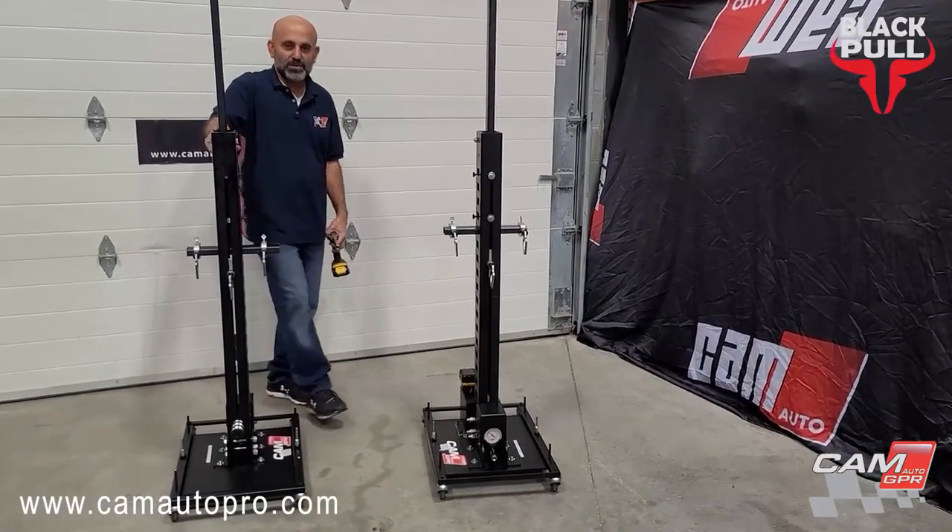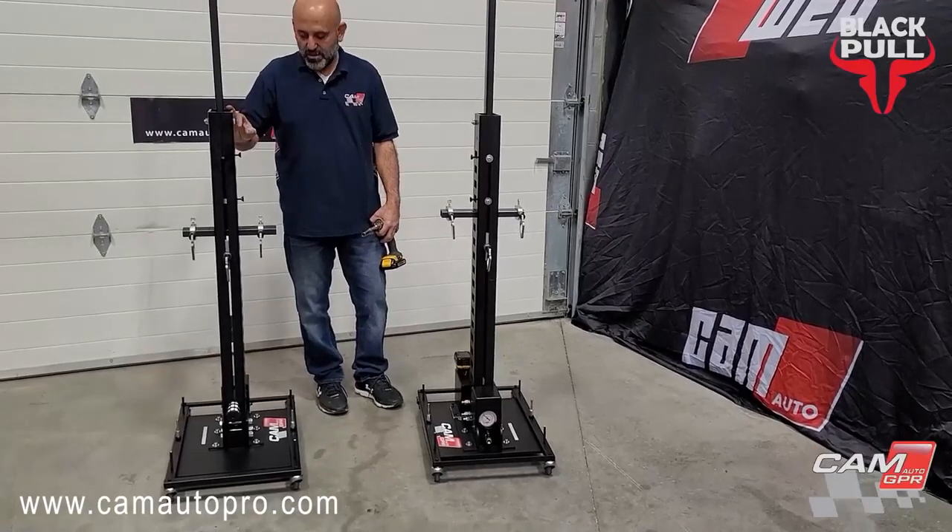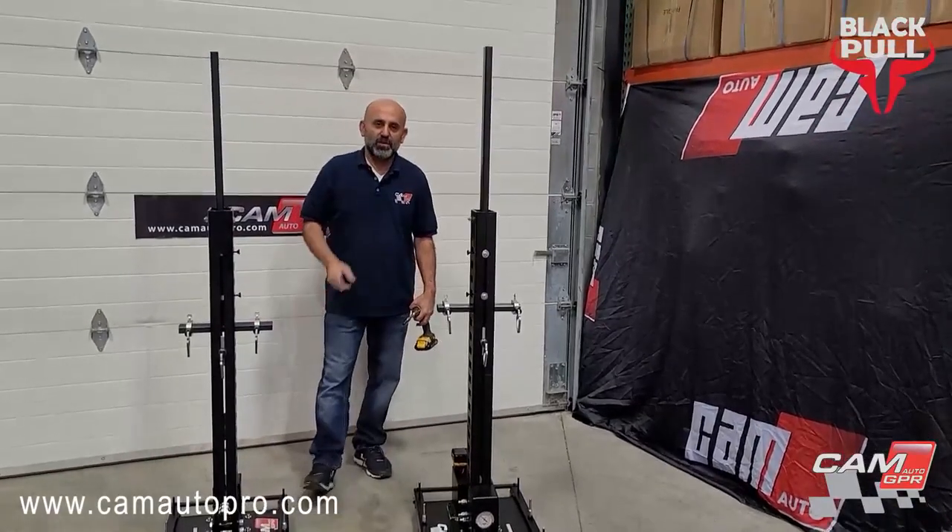Hello everyone, today I'm going to do a quick demonstration about two pullers — one air-operated and one battery-operated.